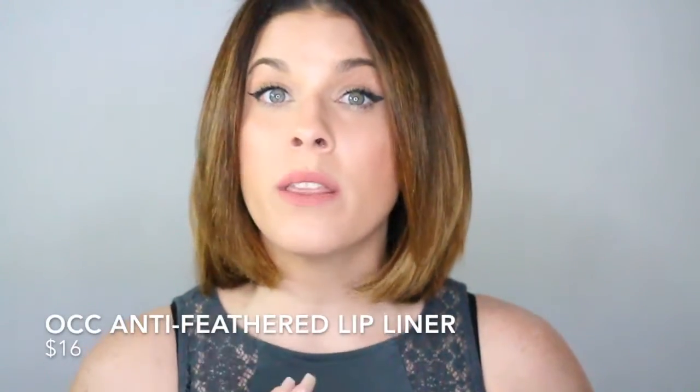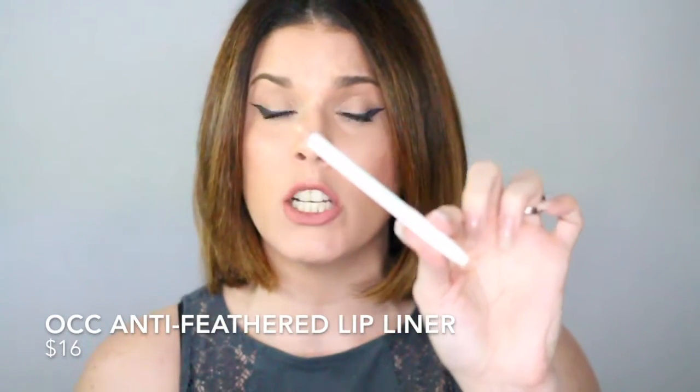Let's go ahead and jump right into the swatches. Just so you know, when I swatched these, the only thing I had on my lips was this clear lip liner by OCC — it's their anti-feather lip liner. I love this lip liner because whenever I put on lipstick, I kind of make a mess if I try to freehand it. So using a clear lip liner lets me line around my lips to stay within the lines, and because it's clear, it doesn't affect the color I'm working with at all.